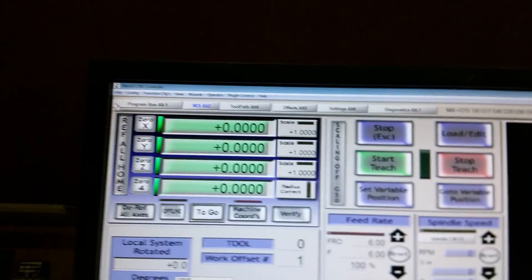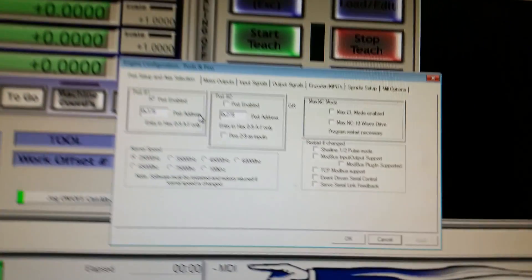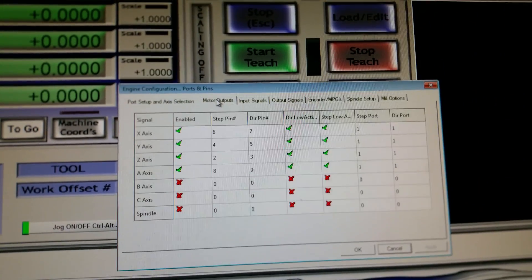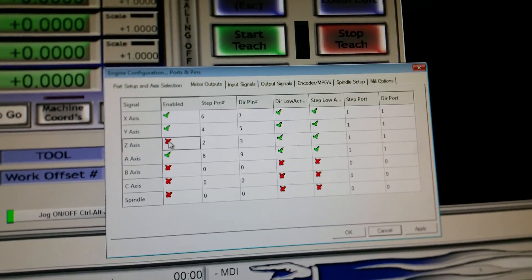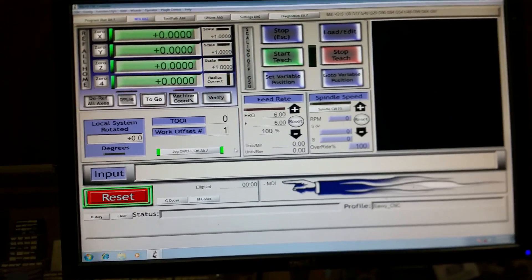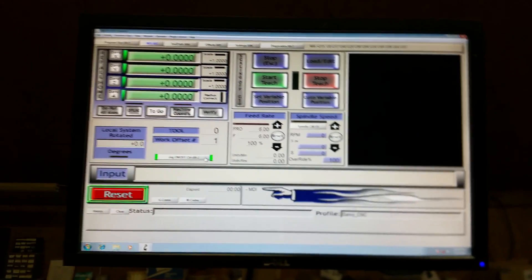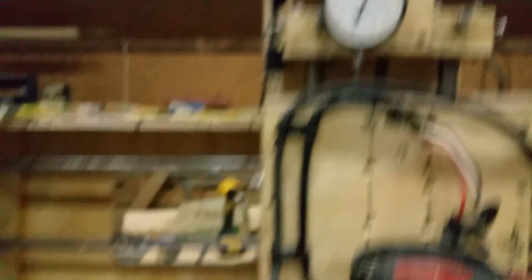So I went back into the Mach3 settings, Config > Ports and Pins, then went over to Motor Outputs and turned off the Z output. What that does is turn off the function in Mach3 to move the Z-axis — so if I turn it off and try to move it, it doesn't go up and down. That way I know it's not software related; it's all EMI — electromagnetic interference from somewhere.